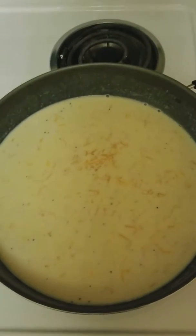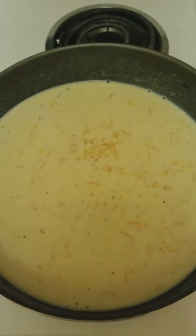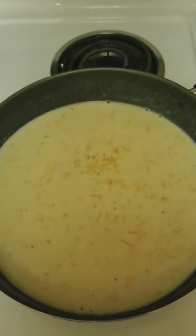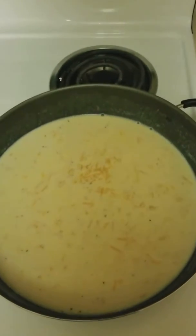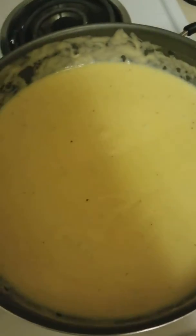Hey guys, the video cut out. Now I've mixed in the salt and pepper, about a tablespoon of both, and then two cups of cheese — I used cheddar, mozzarella, and asiago — and two cups of milk. So the cheesy goodness is all ready to go.